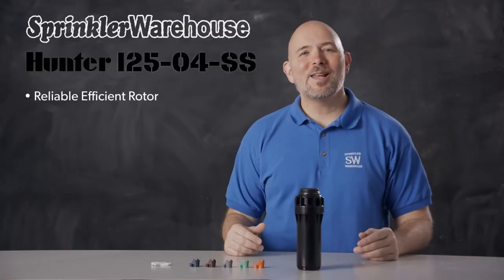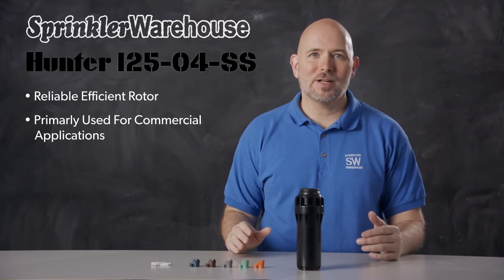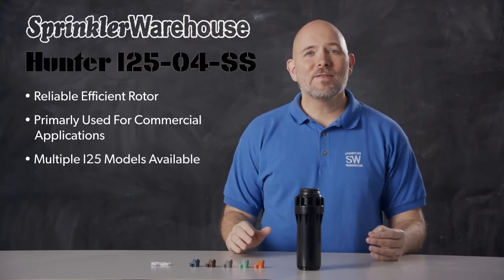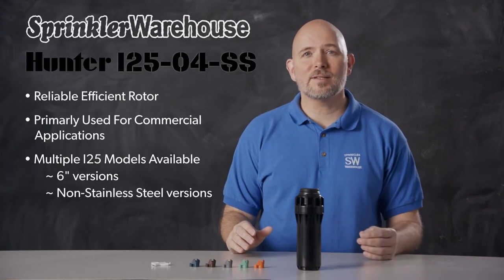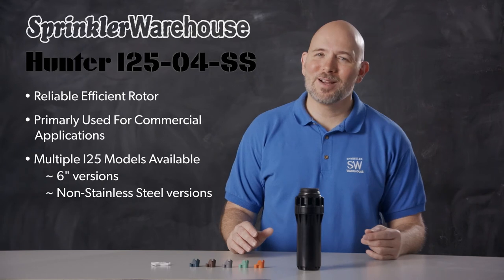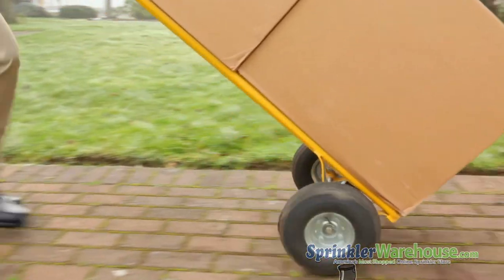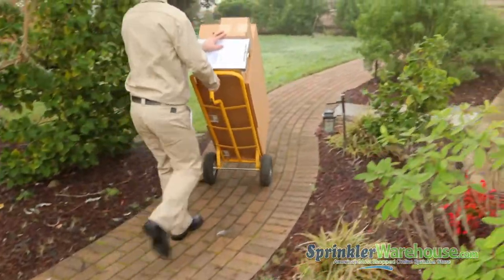The I25 is a reliable, efficient rotor that will do a great job on your next commercial project. There are other versions of the I25 available as well, including 6-inch versions and versions without the stainless steel riser. Pick up some I25s today on sprinklerwarehouse.com. Sprinkler Warehouse has everything you need to make your trees, lawn, flower beds, and gardens lush and beautiful.